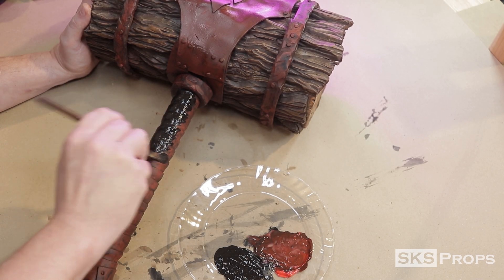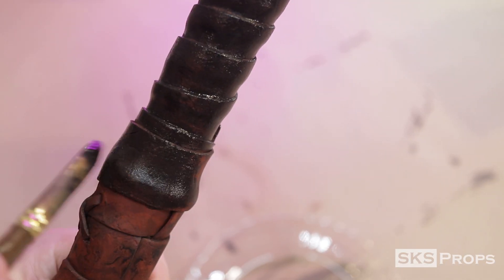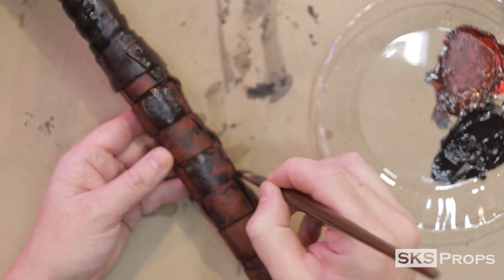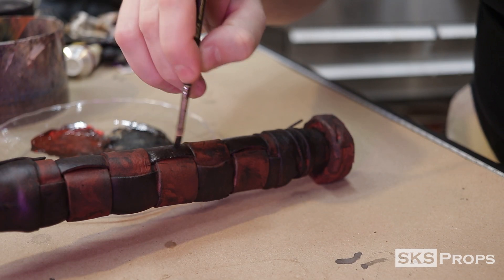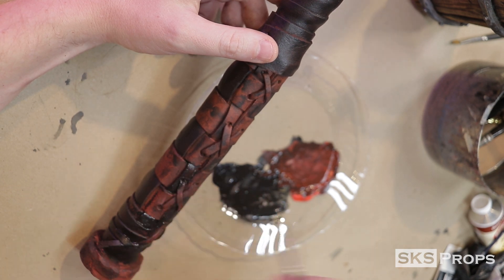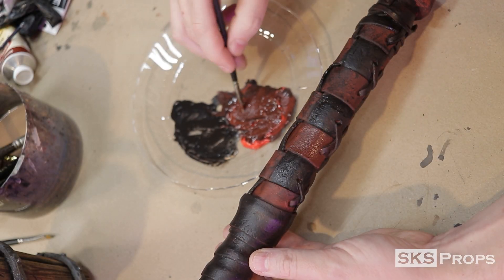While that dries, let's move on to the handle. For this I'm just going to use pure mars black. The paint is not completely opaque — I'm allowing some of that red oxide primer to still show through. The checkered pattern on the handle wrap is planned out, and I move to a smaller brush to make sure I'm not getting pigment all over the place. The same mixture of cadmium red and mars black used at the top of the mallet is also used on the red squares.